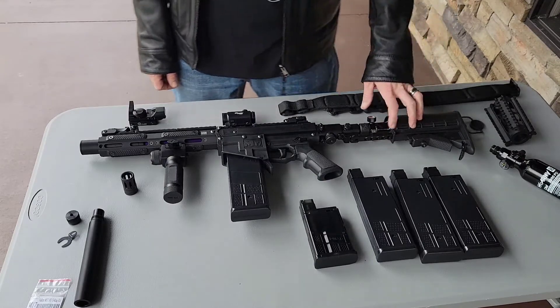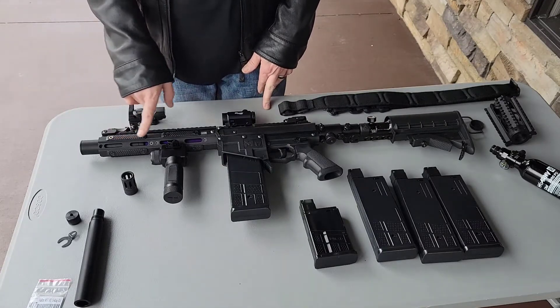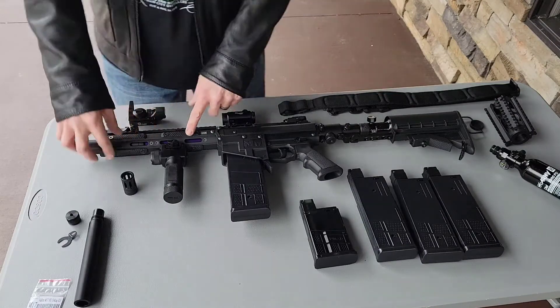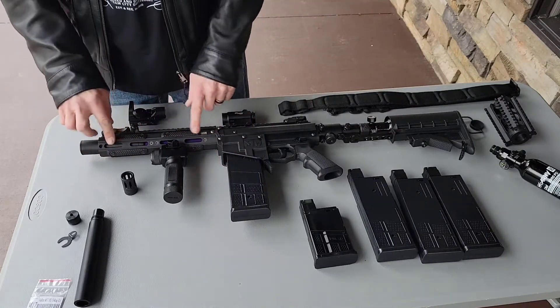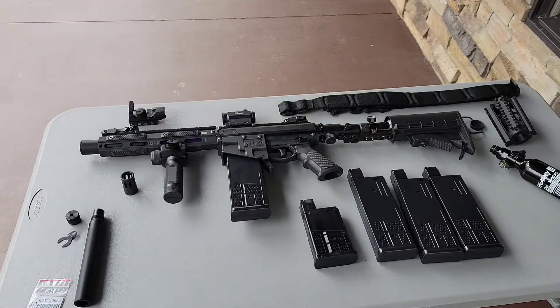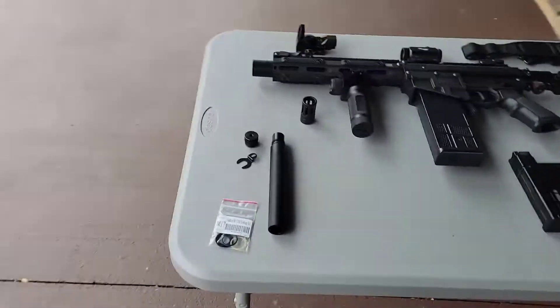Of course I won't be able to send it with air in the tanks, unfortunately. This has the Slate Black rail covers — that's the brand, not the color. They're actually pretty practical rail covers, but I love them; I think they look better than anything else.